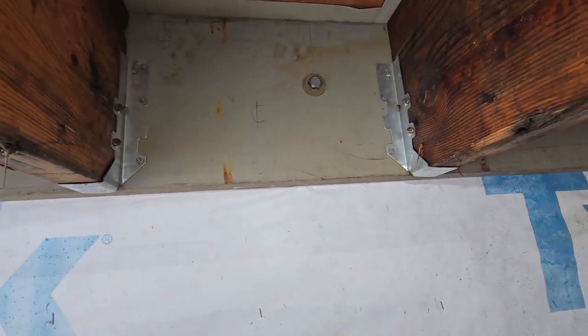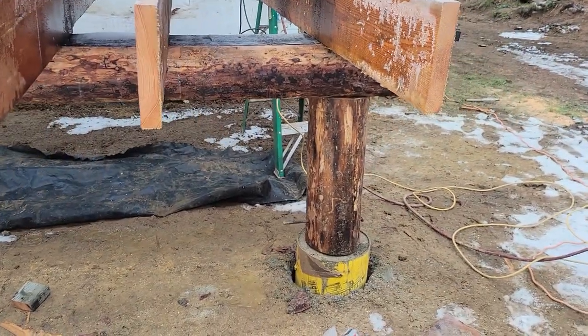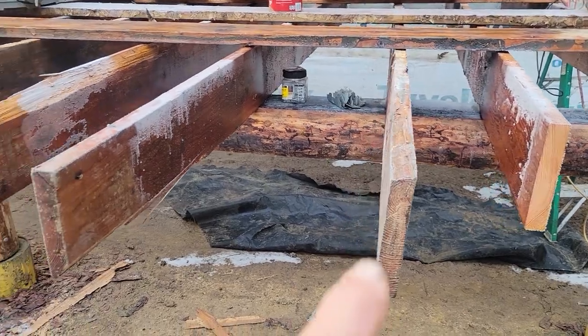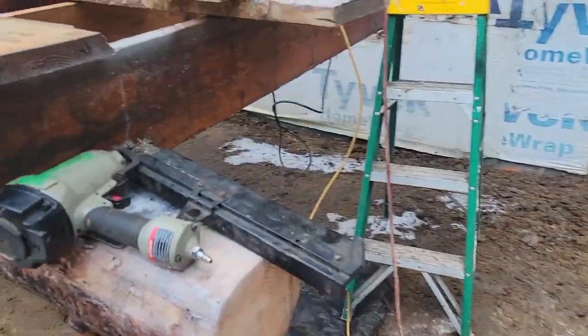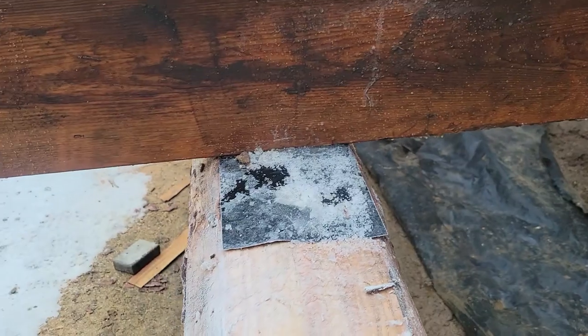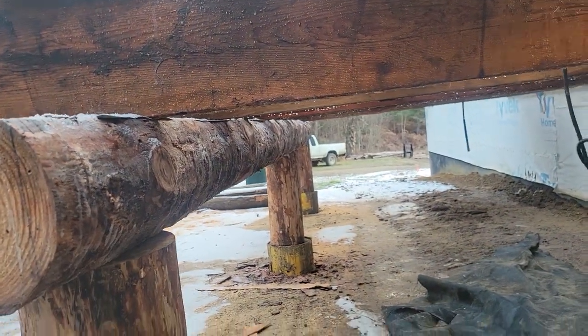So there we go guys, let's get the rest of this deck on. Got the beam up — that came out great. I did have to level out the beam just a little bit to make sure it was flat. Now we have no gaps all along the side and I did check it with the level. They're nice and level.